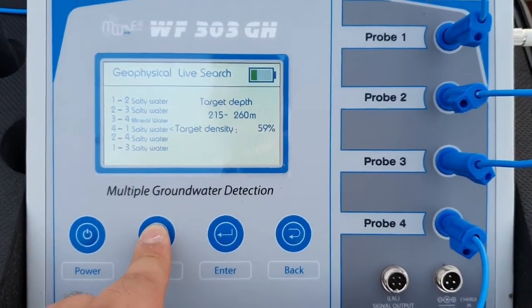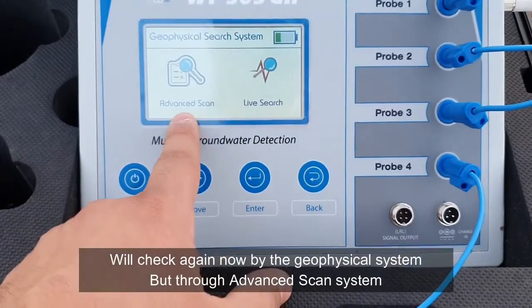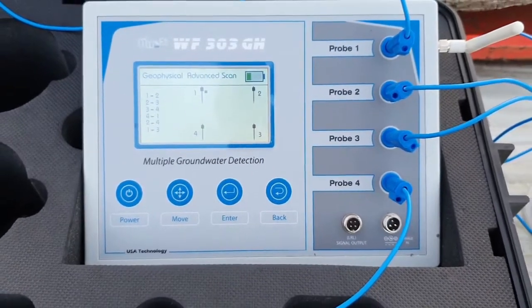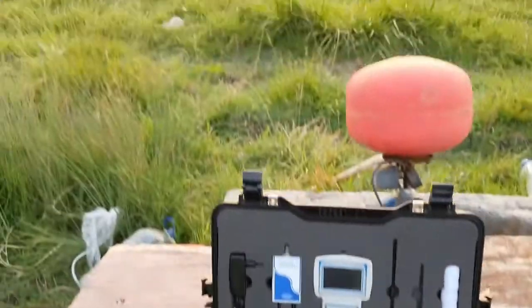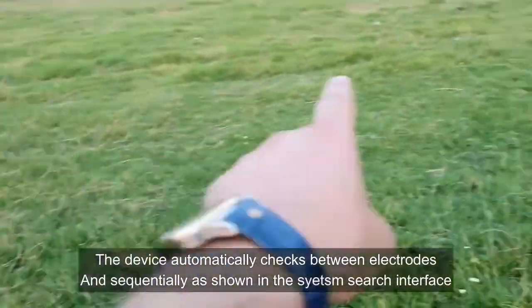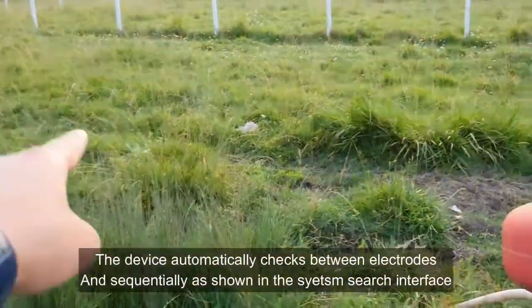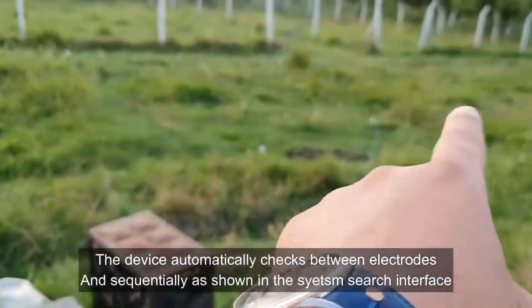The device is very accurate for detecting water. The other method is advanced scan. The device scans between probe 1 and 2, then 2 and 3, then 3 and 4, then back to 1. After that, it scans diagonally: 1 and 3, then 2 and 4.